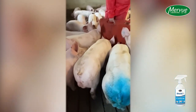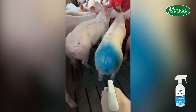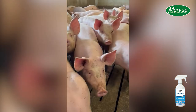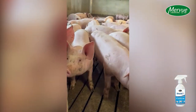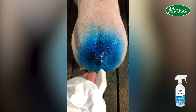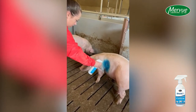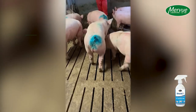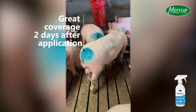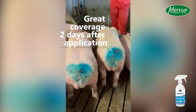Shield Plus should be applied as soon as a biting outbreak is evident. Apply Shield Plus to affected areas as quickly as possible to prevent damage to the animal. Shield Plus should be applied generously to the affected area — a minimum of 3 to 4 sprays per application is advised. Shield Plus should be applied every 2 days and repeated as required based on the extent of the outbreak.